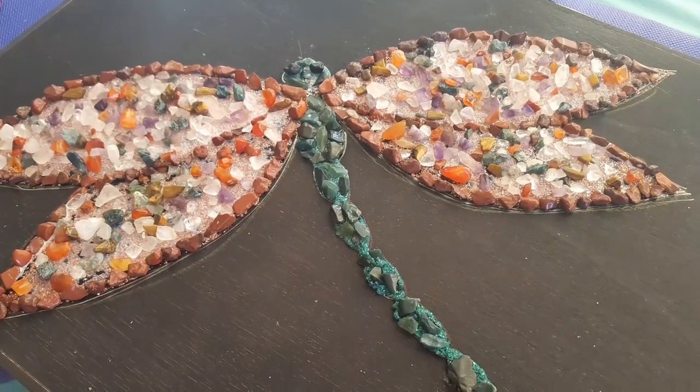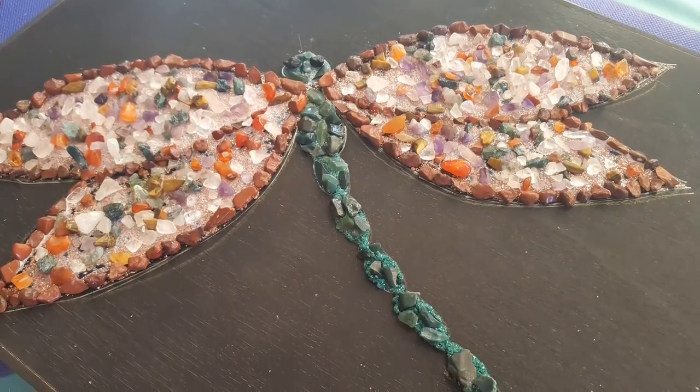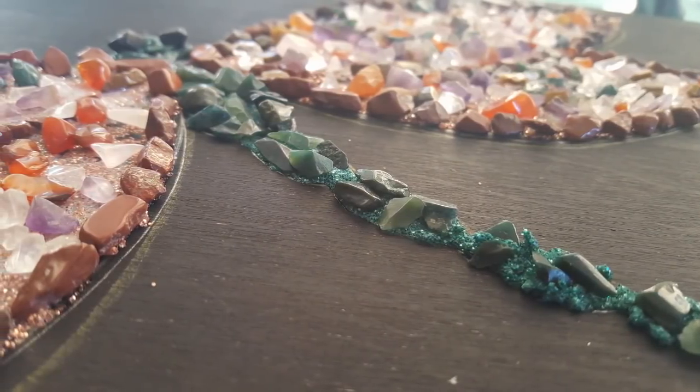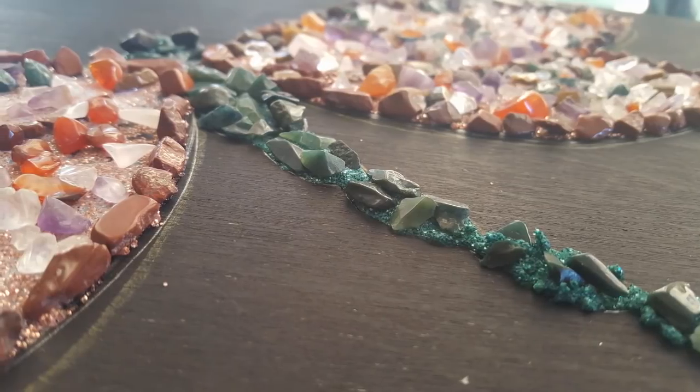That's all the shoutouts for today — I'll continue in my next video. I'm just showing you some close-ups now so you can see the finished details.